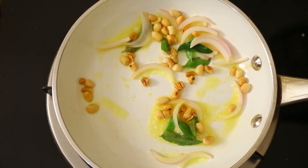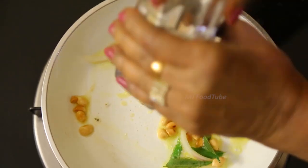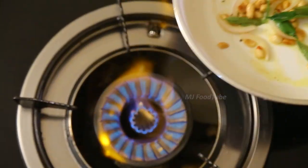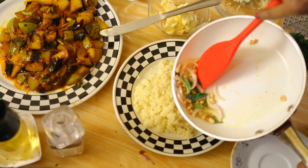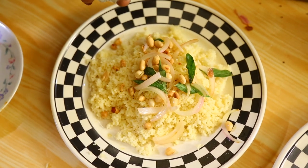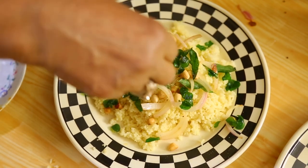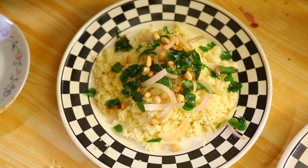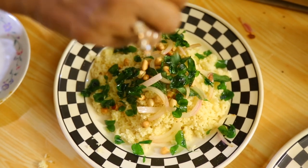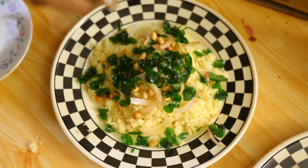Add a little salt and a little pepper. Then on top I'm going to sprinkle some drumstick leaves, which I've already deep-fried. They give a good flavor and taste, and of course they look really nice.